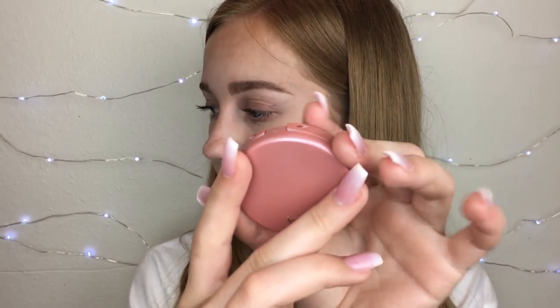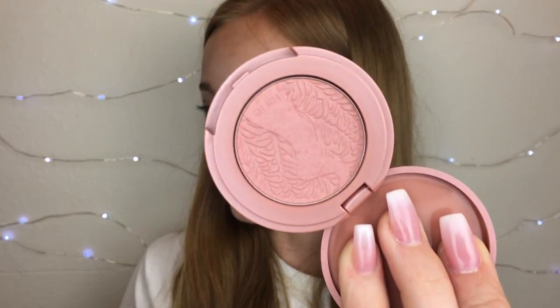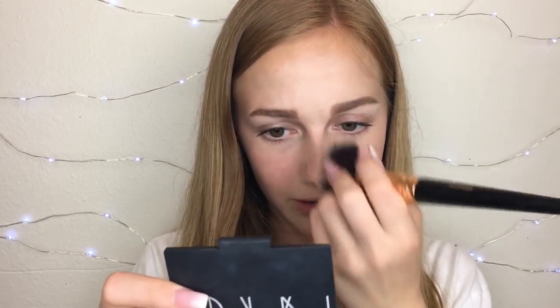Now I'm going to be using the Tarte Amazonian Clay 12 Hour Blush in the shade Party. I got this for free because it was the Sephora birthday gift. This is super cool that they put it as a gift, because Tarte blushes last forever. I've used this blush so many times and can you tell I made a dent in it? Not at all, but I've used it so much. Tarte blushes last forever — that's why they're some of my favorites, and I absolutely love blush. The shade is also super pretty; I'm glad it wasn't a hot pink.